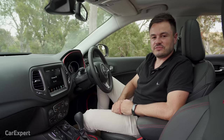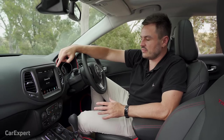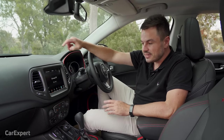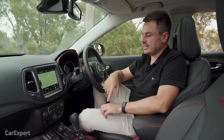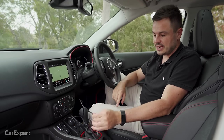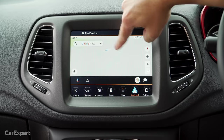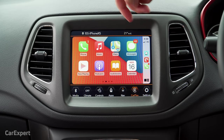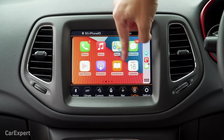Moving on to infotainment — you get an 8.4-inch Uconnect infotainment system. This is a really good system, better than what you'll find in other vehicles in this segment. It is just really fast — you click a button and it gets straight to the point, with no lag and a really high-definition screen. You get AM, FM, DAB+ digital radio, and smartphone mirroring via cable with Apple CarPlay and Android Auto. Both offer almost full-screen integration and are really fast and sharp. Really big fan of that.